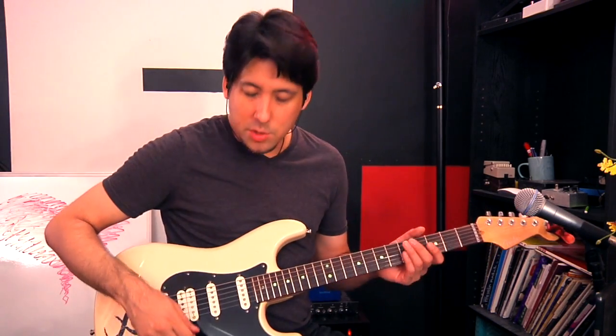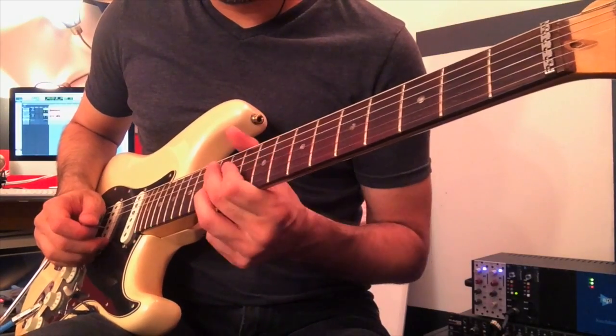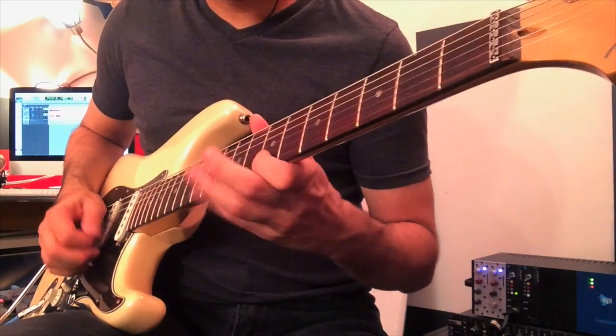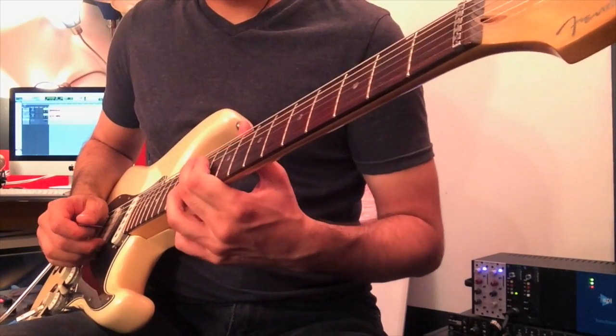Another big habit is having zero vibrato. Don't get me wrong, some artists never use vibrato. But nine out of ten times when I see a beginner not doing any vibrato, it's because they haven't developed it yet to where they feel comfortable using it. Let me show you an example of using zero vibrato versus adding just a little bit — how much of a big difference just a little can make. With zero, it's kind of flat sounding, a little bit lifeless. When you add just a little bit of vibrato, it makes such a difference.